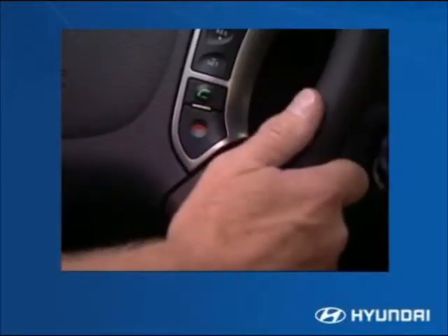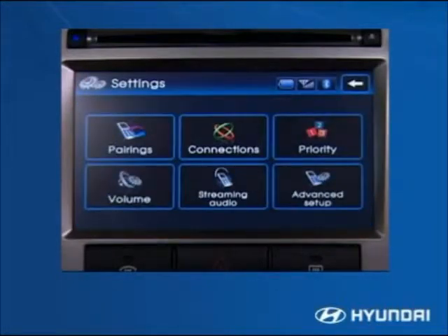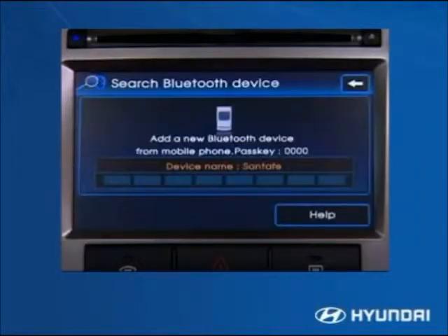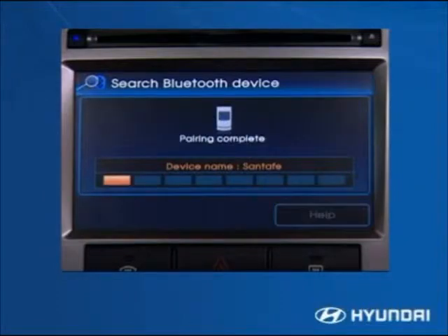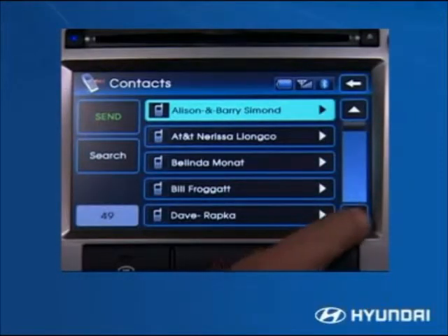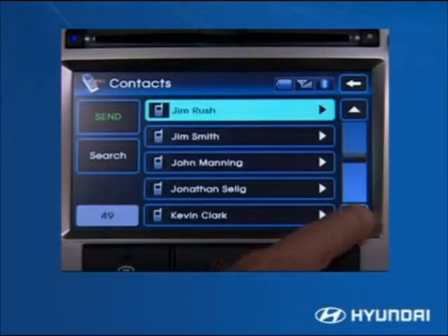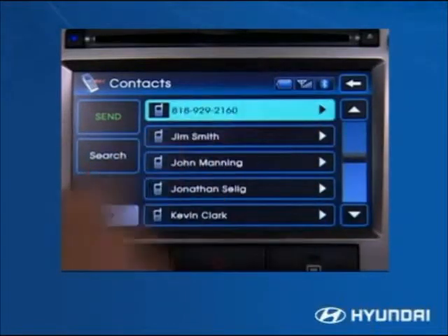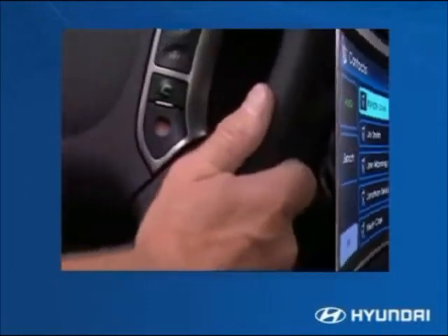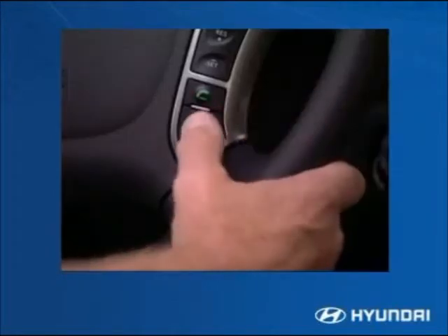To pair a mobile device with the optional touch screen system, press the green call button on the steering wheel, then press the settings button on the phone display page and follow the on-screen prompts. The system will supply the pass key code needed for input into the mobile device. Once paired, the system can download the mobile device's phone book, though different mobile devices have differing levels of compatibility that may affect the phone book download. To make a call, press the green call button; to end a call, press the red disconnect button.